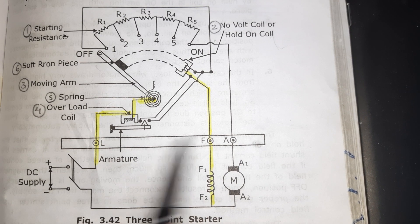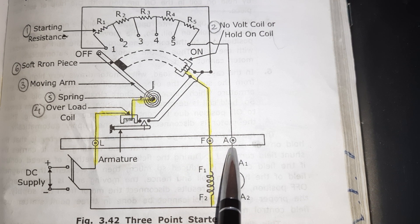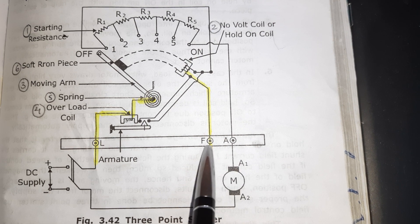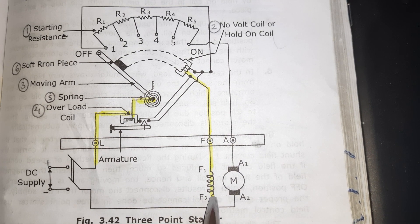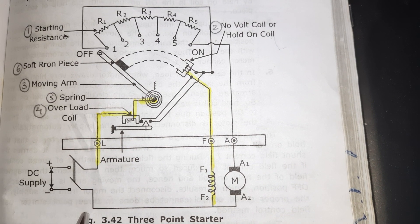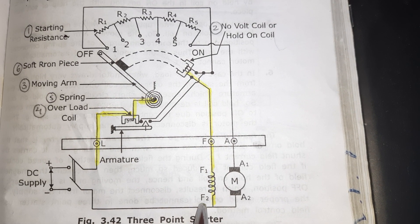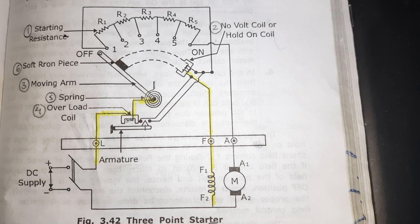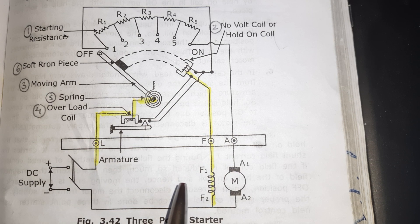Here, F and A — the field and the armature — the other two terminals of the field and the armature winding are connected together. You can see from the figure that the second terminal of the field winding and the second terminal of the armature winding are both connected to the negative terminal of the DC supply. So this is the three-point: line, armature, and field.